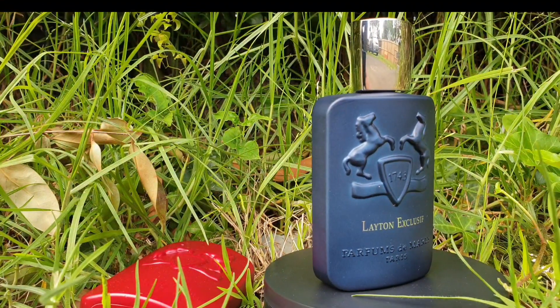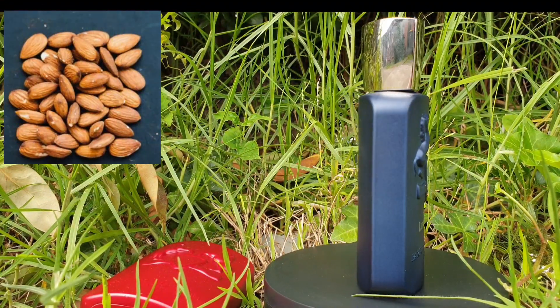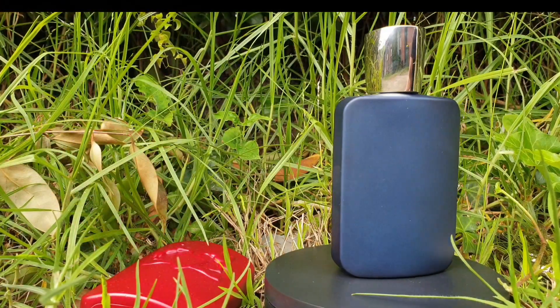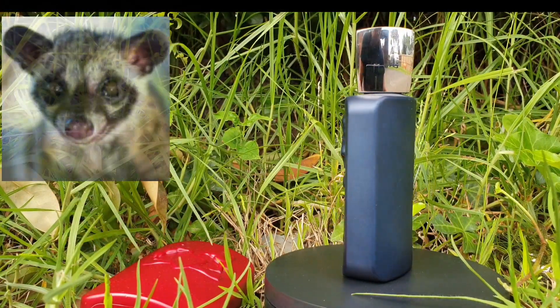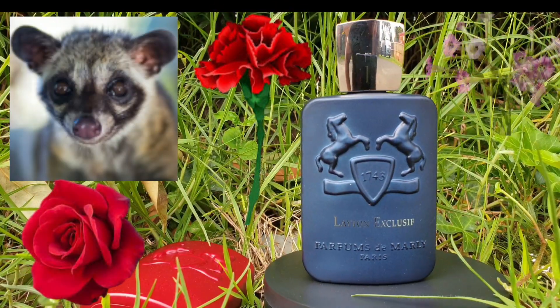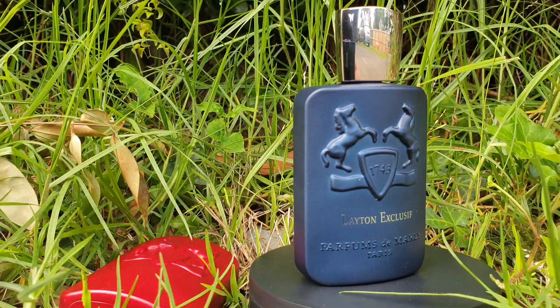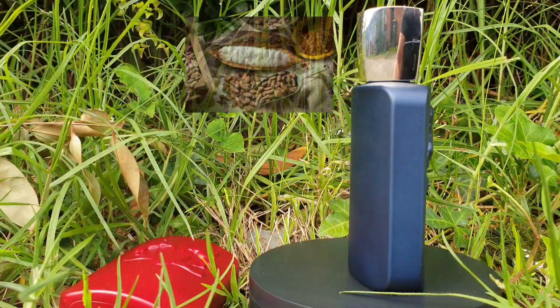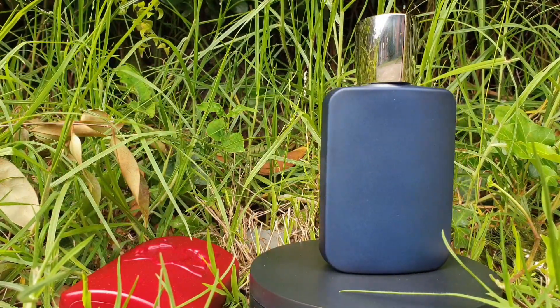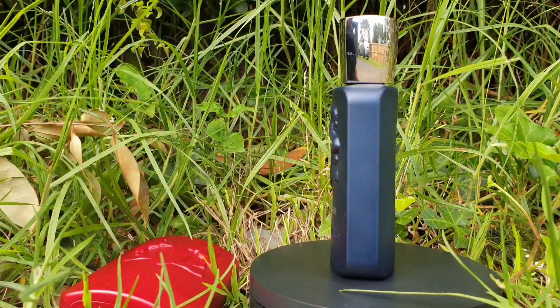Let's break down the notes first. The top notes are almond, mandarin orange, and bergamot. The middle notes are geranium, rose, gardenia, and water lily. The base notes are gaiac wood, coffee, vanilla, sandalwood, patchouli, oakmoss, black pepper, and amber.